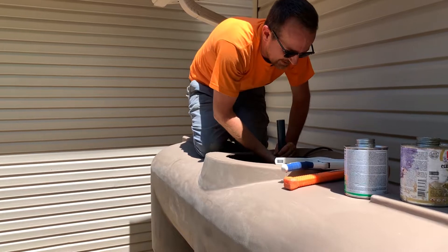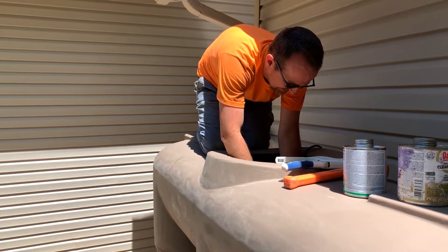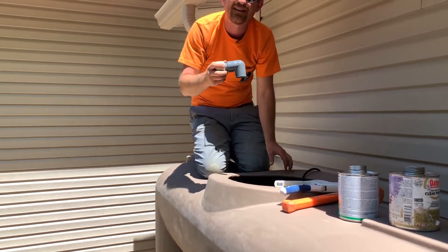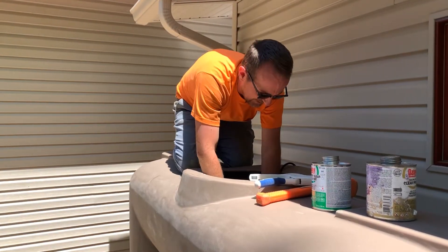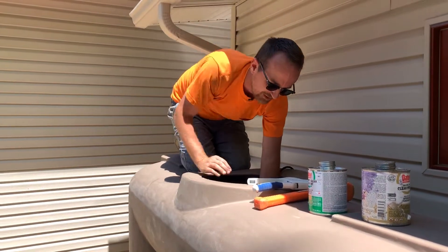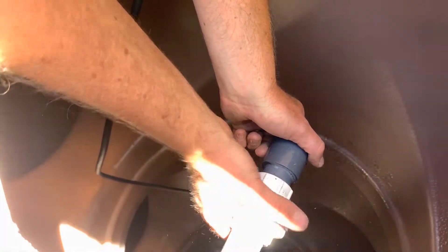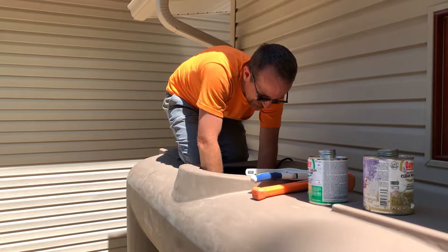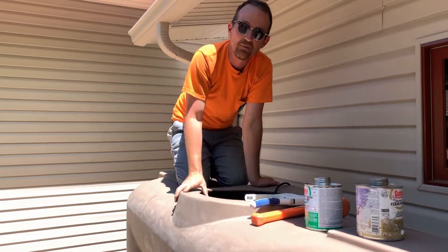I can disconnect this part of the union and glue this elbow directly into the discharge pipe coming from the pump. With that elbow set in place, I'm going to reconnect the union. The plumbing aspect of the pump installation inside the tank is now complete.